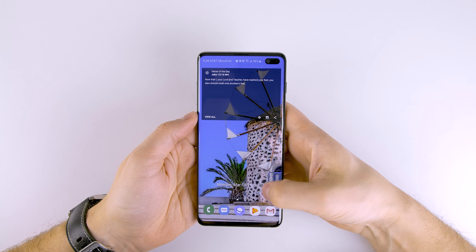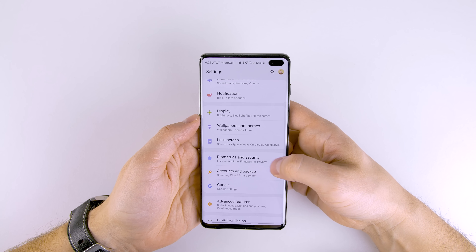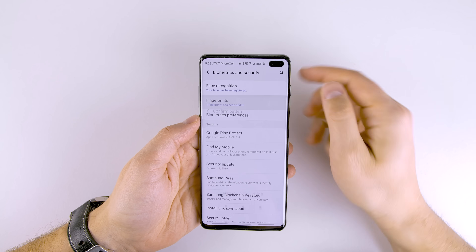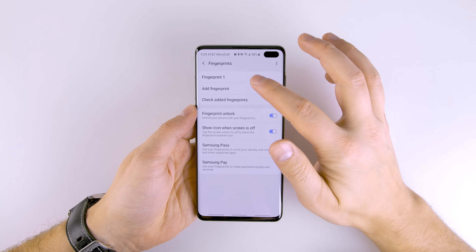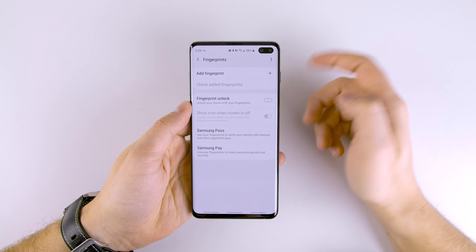First thing you want to do is go into your settings. Swipe down, tap the settings gear, scroll down to Biometrics and Security, tap that, then go to Fingerprints and tap that. We're gonna go ahead and delete the existing fingerprint — just tap it, tap Remove, and confirm.